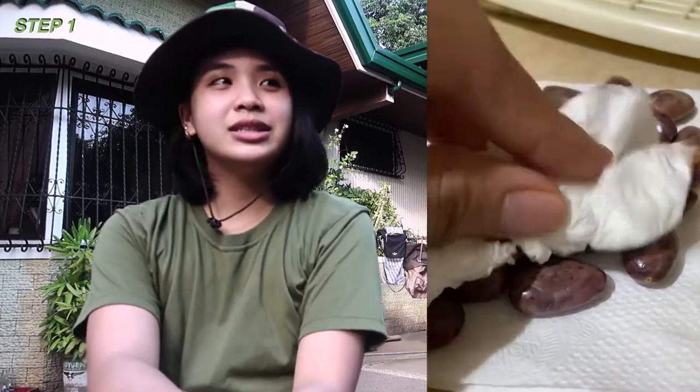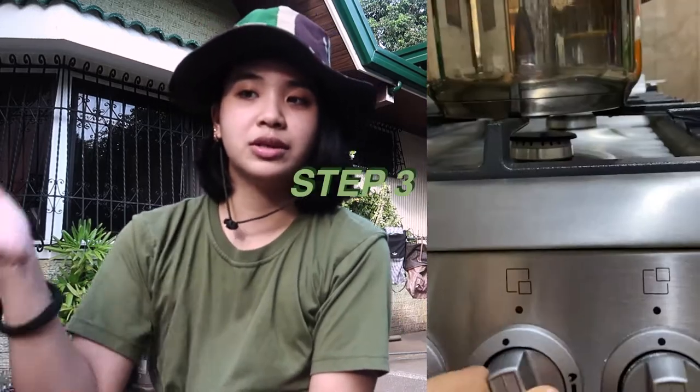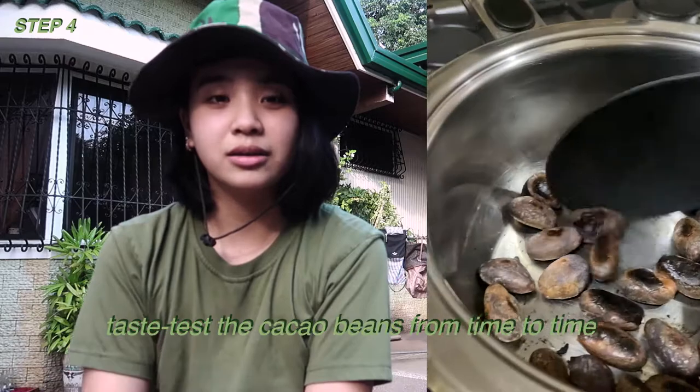After peeling off the skin, I dried them for a bit. Then I put them in a pot and roasted them. You can actually roast them in an oven, but I didn't risk it because I couldn't mix the beans inside. Although some ovens have ventilation to circulate warm air, I still preferred to watch and test them — cracking a bean and tasting the inside to check the flavor. When I felt it had that cacao taste, a bit bitter but with flavor, that's when I stopped.